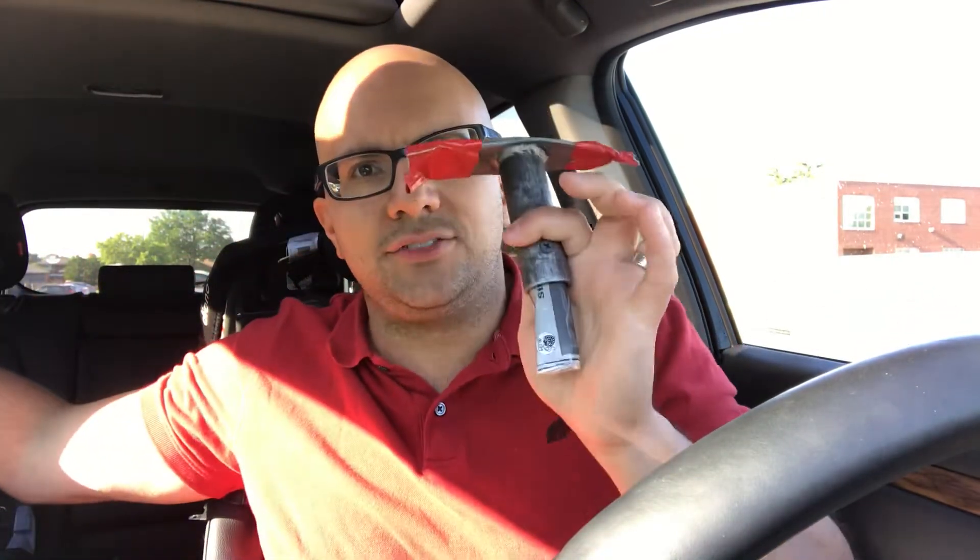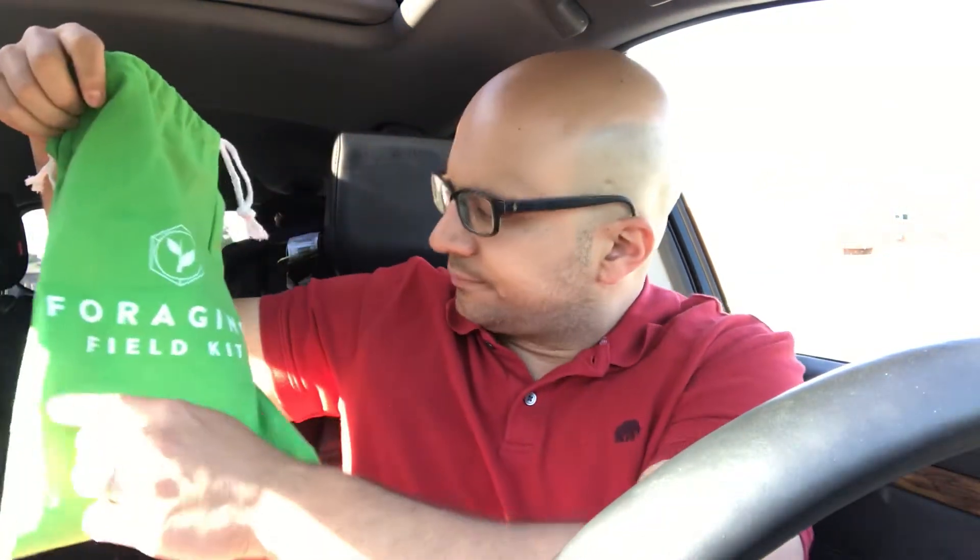I do a lot of gardening, so for me this is absolutely incredible. Next on the list is the Foraging Field Kit bag — as you can see, it says foraging field kit right on it. This is simply a bag with drawstrings to store your foraging tools. Really convenient. I'm probably going to use it to store my gardening tools and carry it around since I don't currently have anything for that. But if you're going out in the wilderness, it can obviously store all your foraging tools. It has a thick lining, which makes it great for storing even sharper tools.